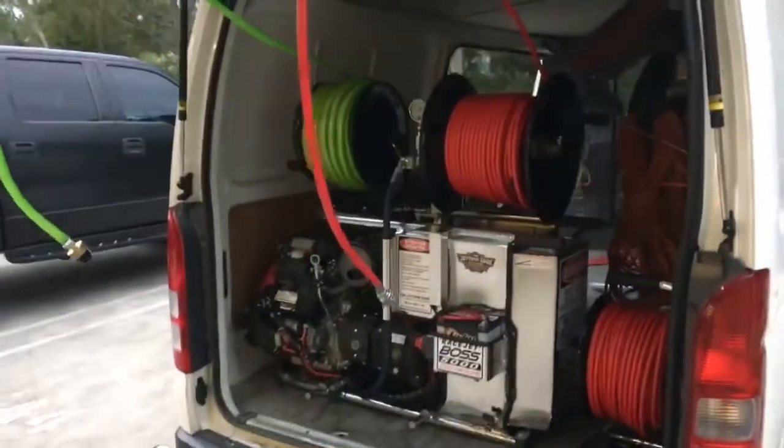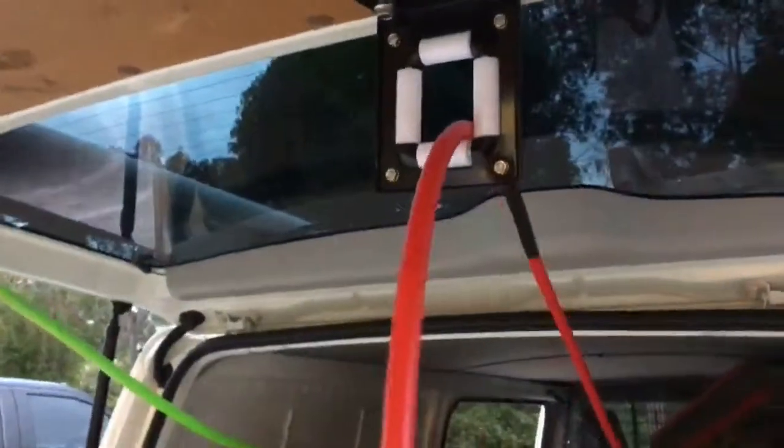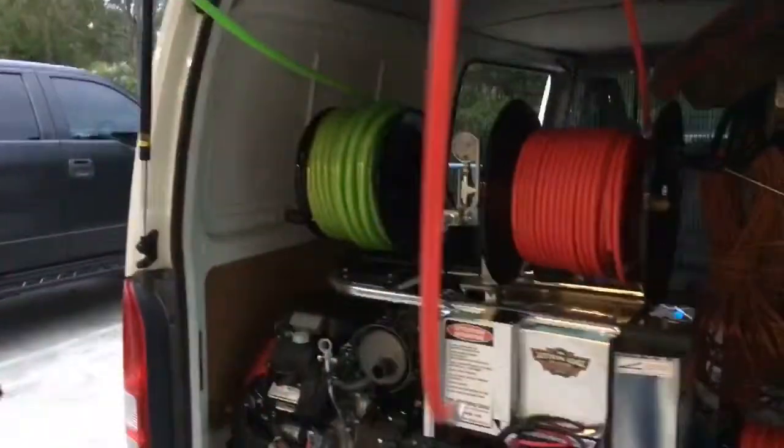This is a RaceJet Boss 5000 in a van. A couple little things we do here — got these hose roller guides, so the hose is up out of the way, not going to burn on the muffler.